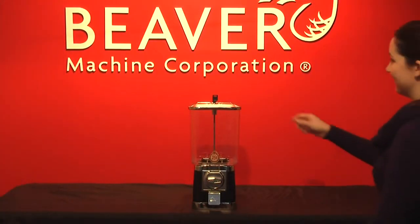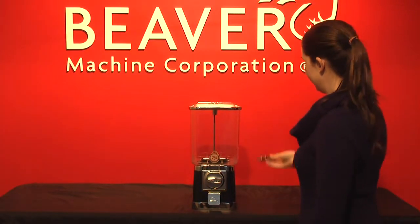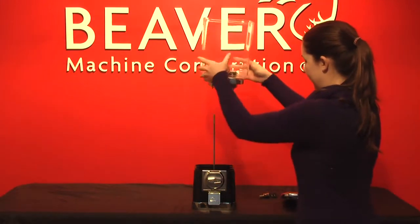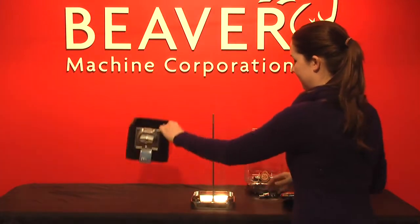Place the key in the lock and turn counter clockwise to remove the lock. Take the lid off and then remove the service head. Take the body out of the base and your machine is ready to mount on your stand.